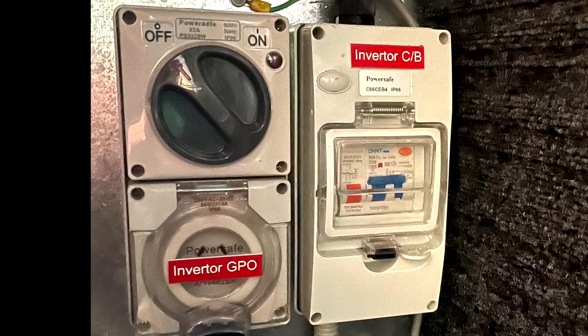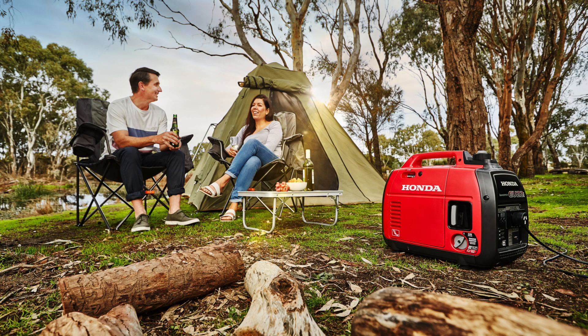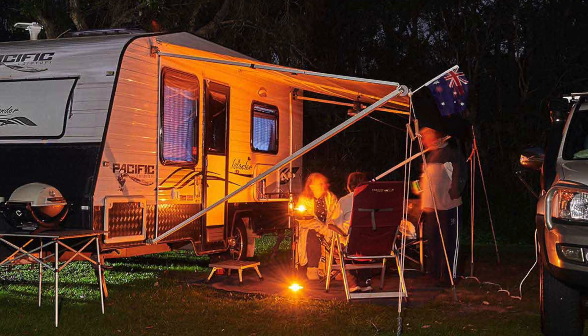A few caravan manufacturers have fitted it as standard to their caravans. They've identified that if someone's using a portable generator on their van and it's an inverter generator — which is your common Honda, Yamaha, or common generators these days — the safety switch in the caravan won't actually protect from that power source. So they're now fitting the RCD Duo to offer that protection to their customers.